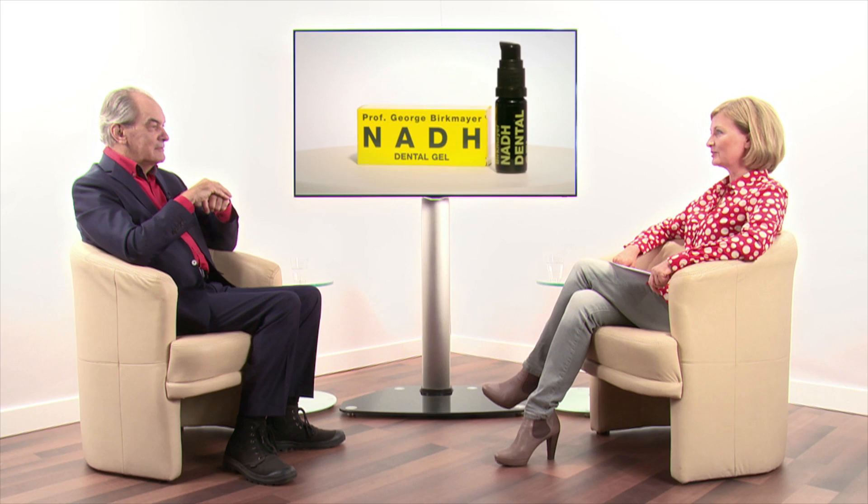Having nice teeth usually requires the gums to be nice as well, but that's not as easy to achieve as it sounds, not even by brushing your teeth three times a day. The NADH dental gel is here to help. Professor Georg Birkmaier, you developed this gel. Could you tell us a little more about it?